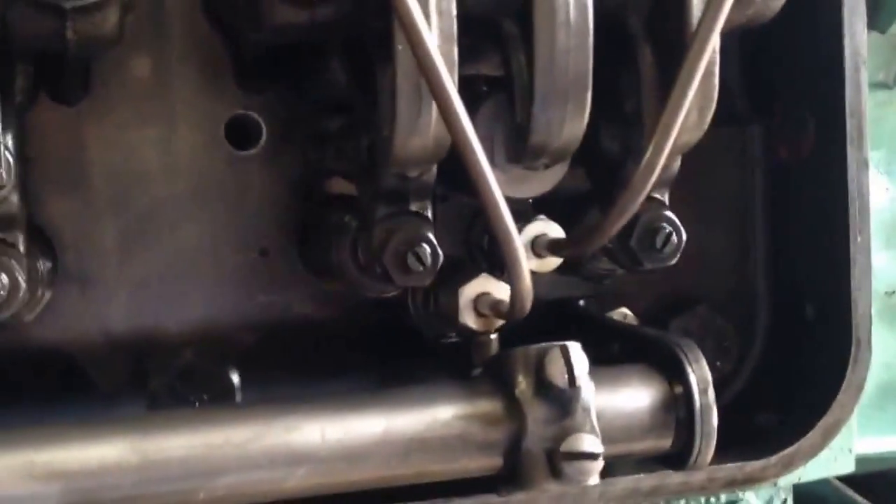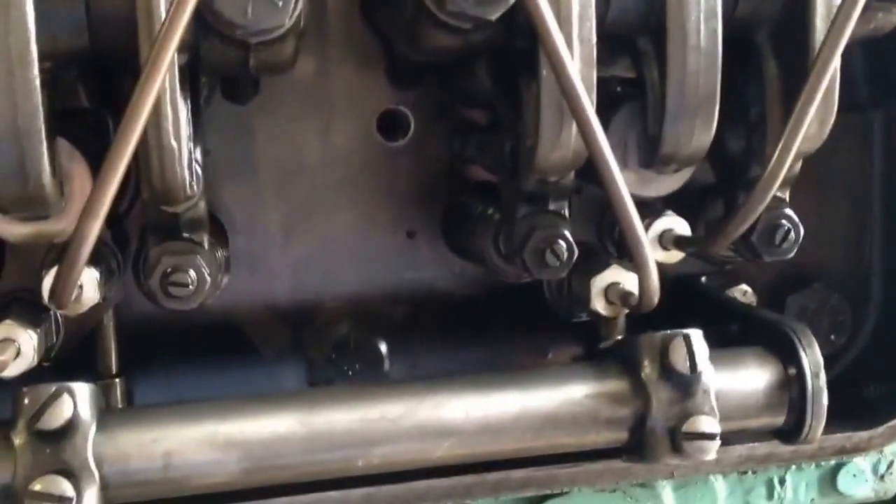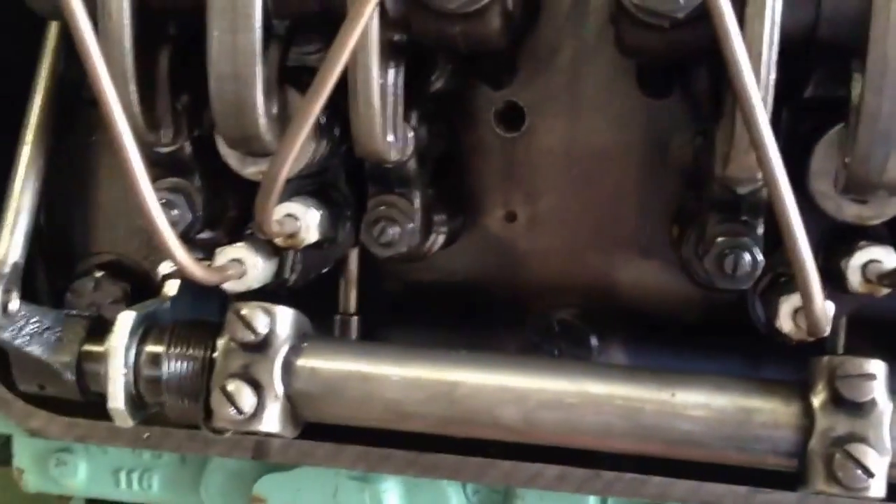I also have one on the top, because it's doing the same thing on the other side — so there's at least one stuck on the other side too. That's why you want to go through these old engines before you just put fuel in them and fire them up.